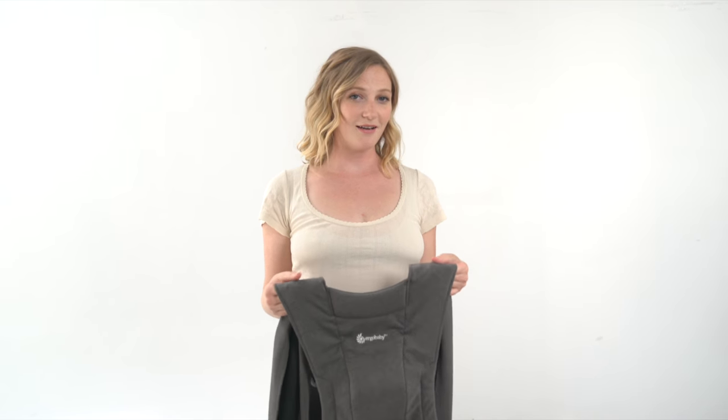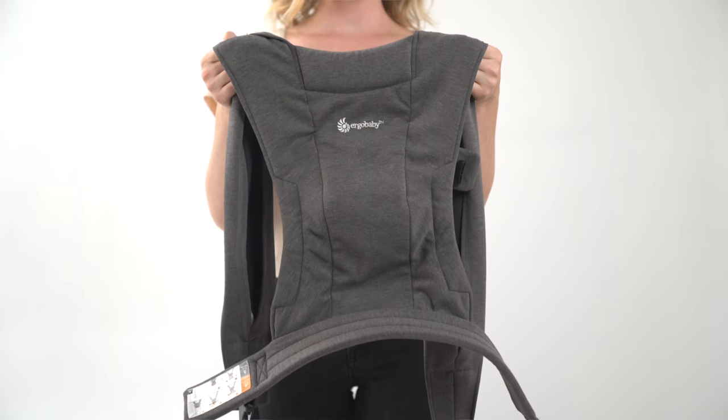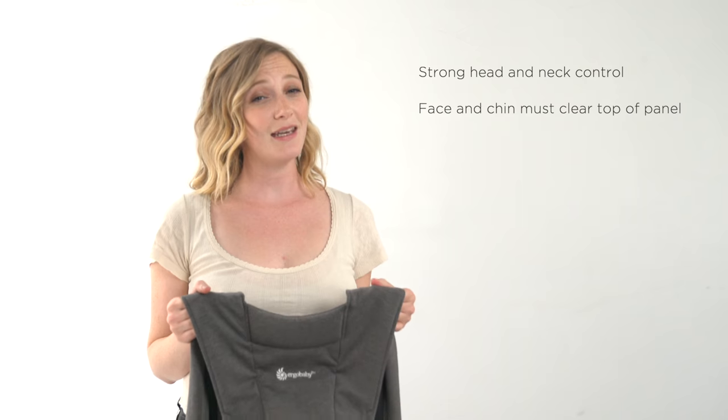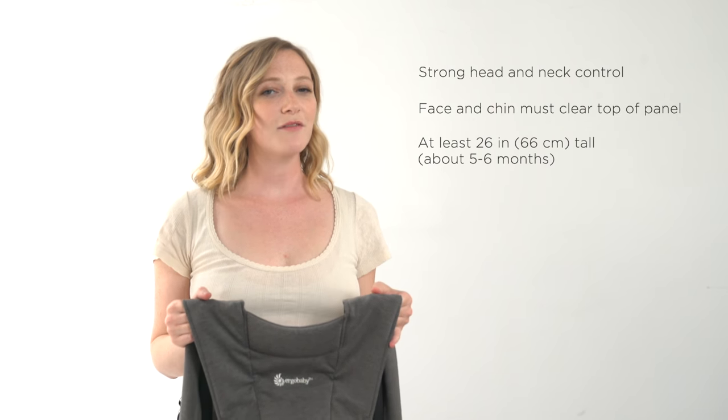Hi, my name is Faith and I'm here to show you the new Ergo Baby Embrace Carrier in the Baby Facing Out position. This position is best for babies who have strong head and neck control, so around five or six months.